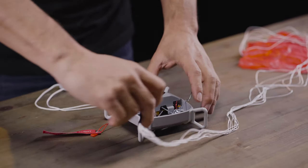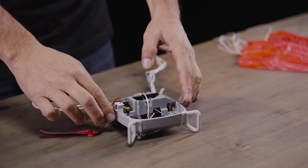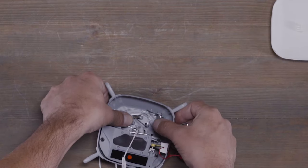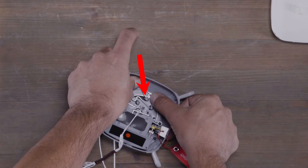Grab the string by the stitch and put it above the sticker in the front of the system to make sure it's out of the way of the springs. Now we'll push down the inner spring until it snaps into place, and after that we'll push down the outer spring until it's snapped into place.